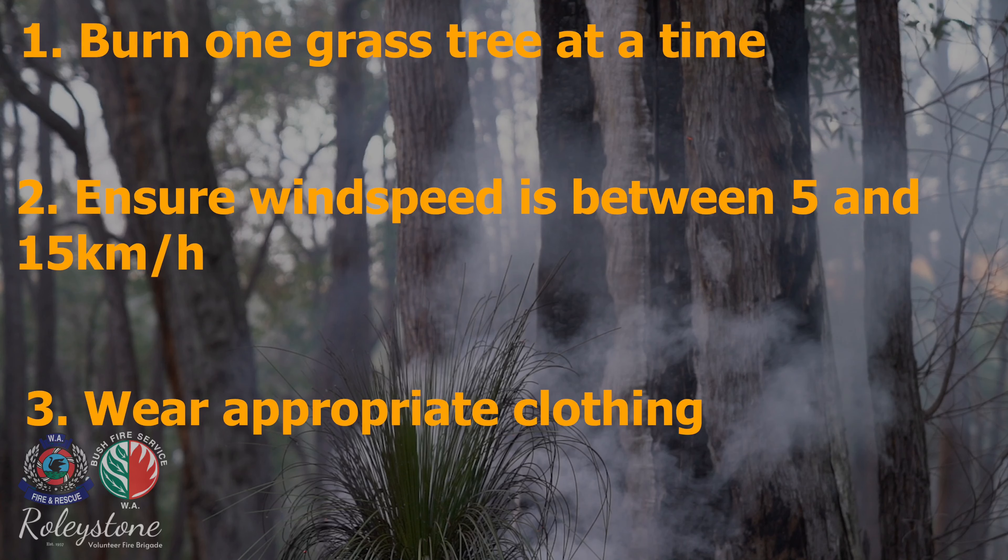Wear appropriate clothing: long pants, long sleeve cotton shirt, enclosed boots, and gloves.